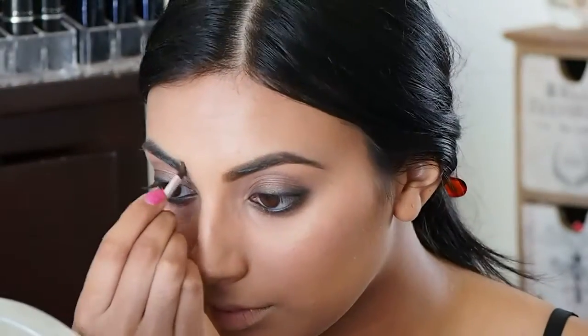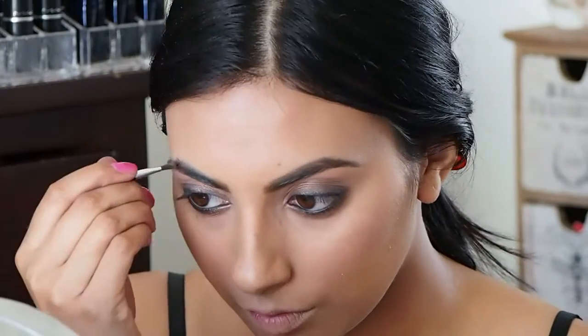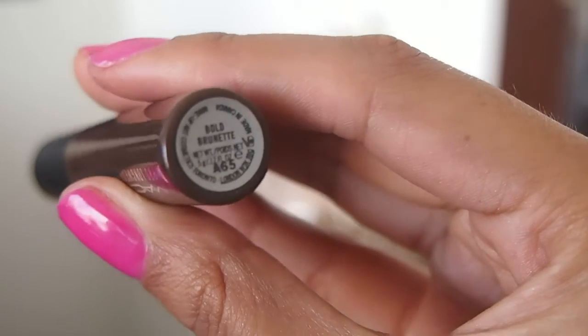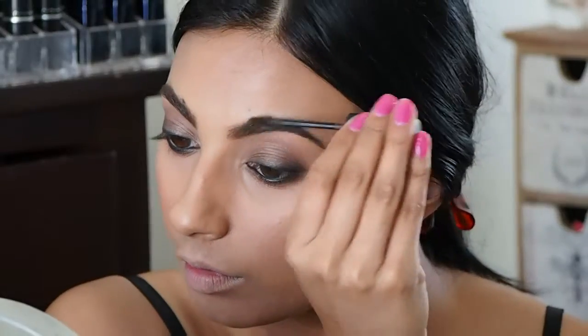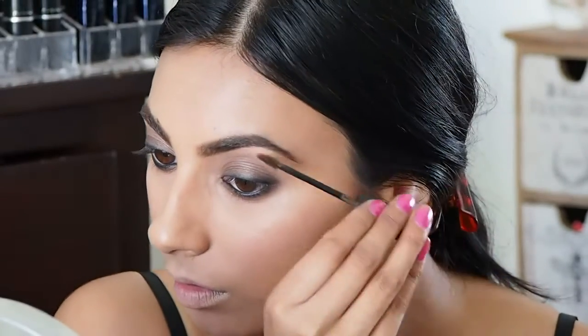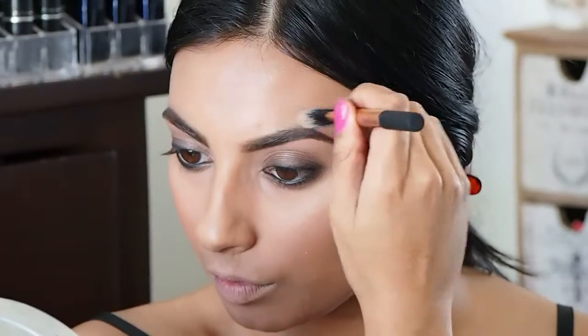I realized my other eyebrow's not done, so I quickly do that, and then I'm going to take this brow comb and brush my brows through so the color is more soft. I'm going to take this Prolongwear Waterproof Brow Set in Bold Brunette and brush them upward so my brows stay up for the rest of the day.